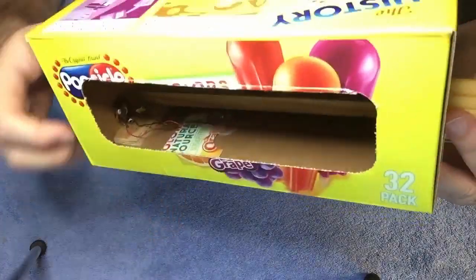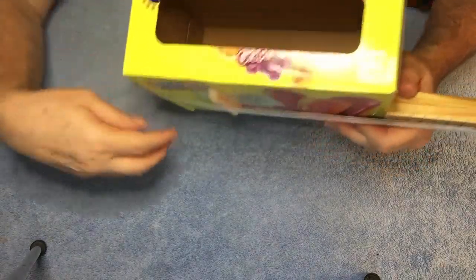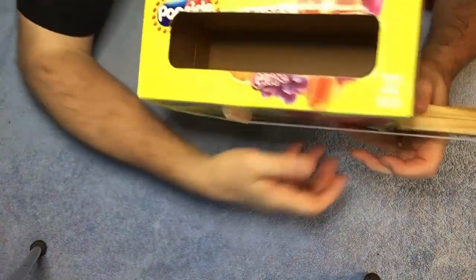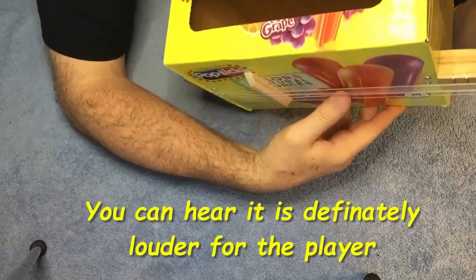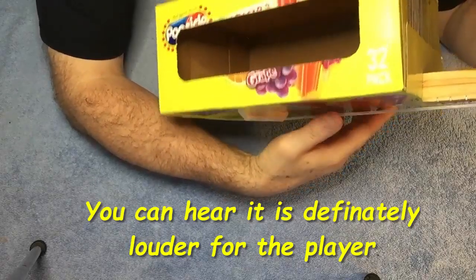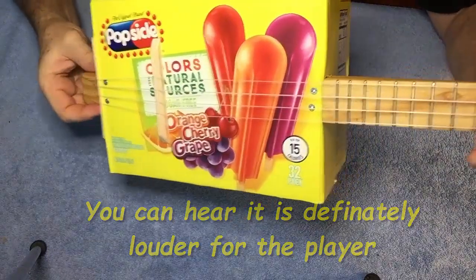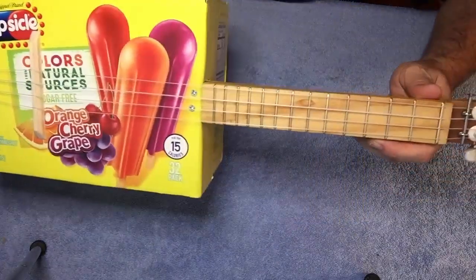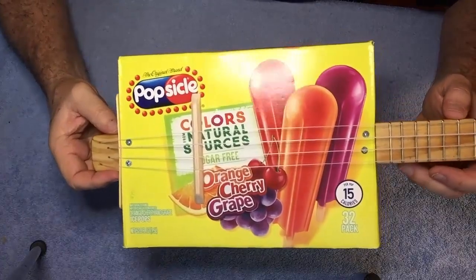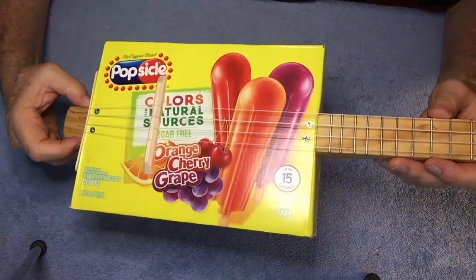So this is not electric — it's just acoustic. It probably sounds best acoustically for the player because the sound comes from that hole in the box. This tuned up just fine. It's on a 15-inch scale, so this is a concert-scale popsicle box ukulele. It was a lot of fun to make — you should try this. Let's go ahead and see how it sounds.